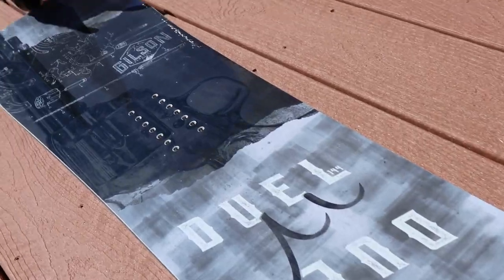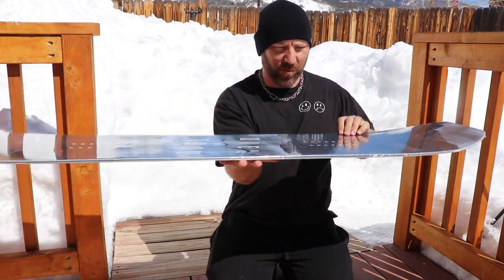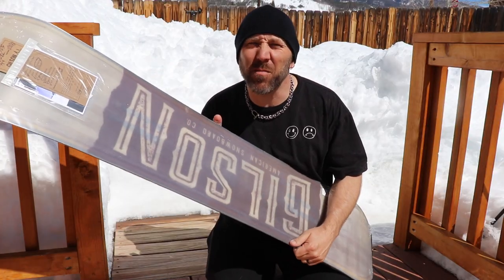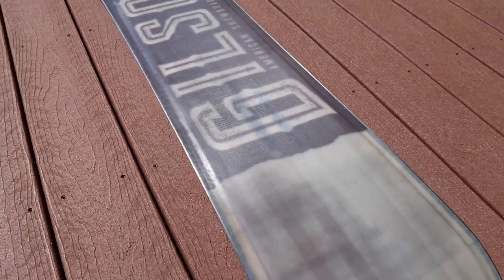A snowboard! The graphic on this thing is pretty sick. It's pretty light — not bad at all. And it is a twin tip, so that means it is exactly the same both sides. The interesting part comes on the bottom: the edges all the way around are raised. This is going to give you less of a chance to catch your edge doing park tricks, riding switch, or doing things you're not quite as comfortable with. As well, it's going to give you a floaty feel.